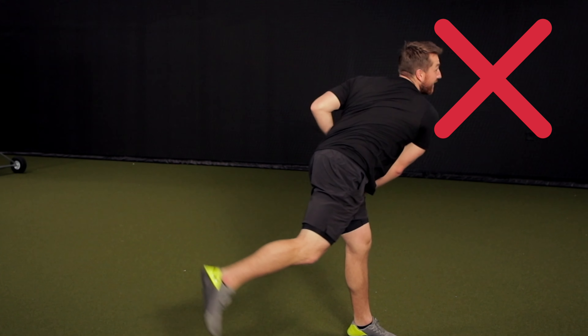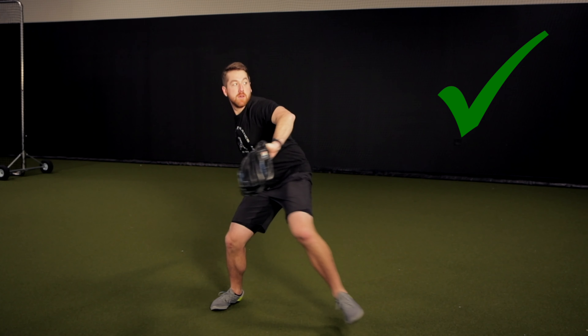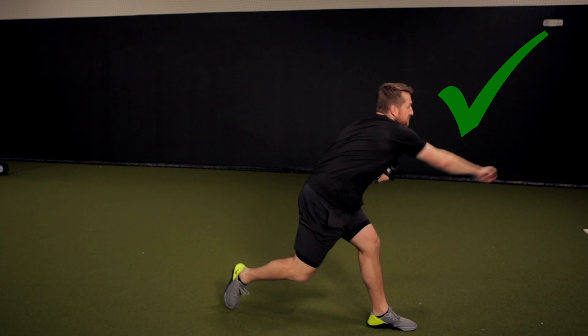Full leg lift — the same height and same tempo that you would have in your actual delivery — and really try to stay true to your actual patterns. Just adding in that slight momentum from that step into.